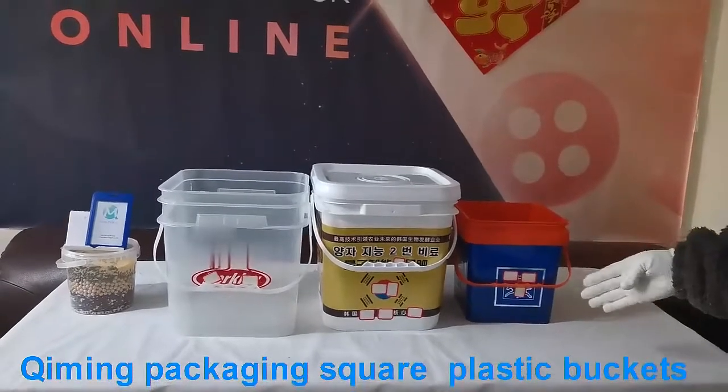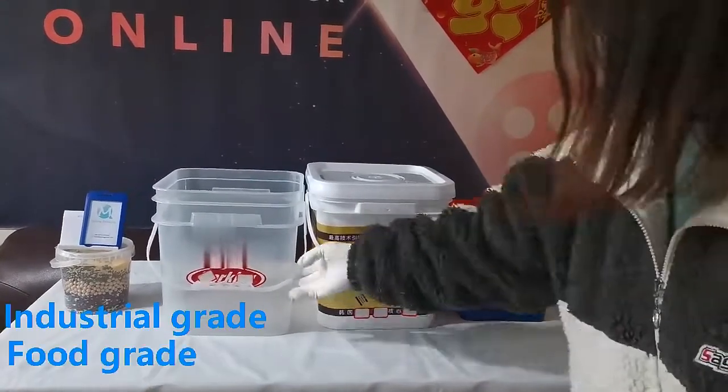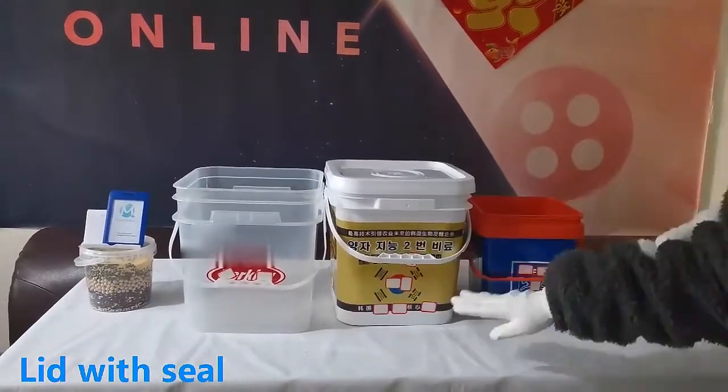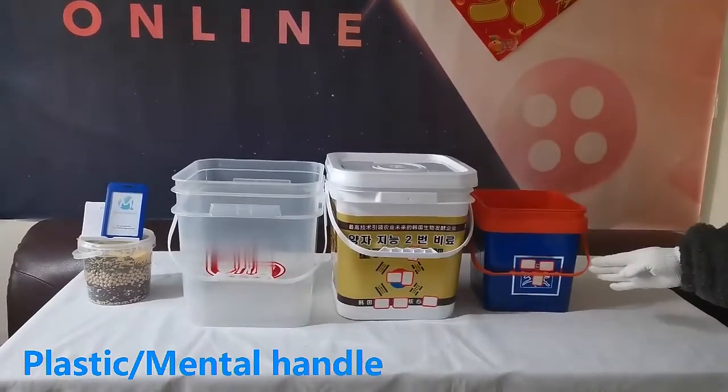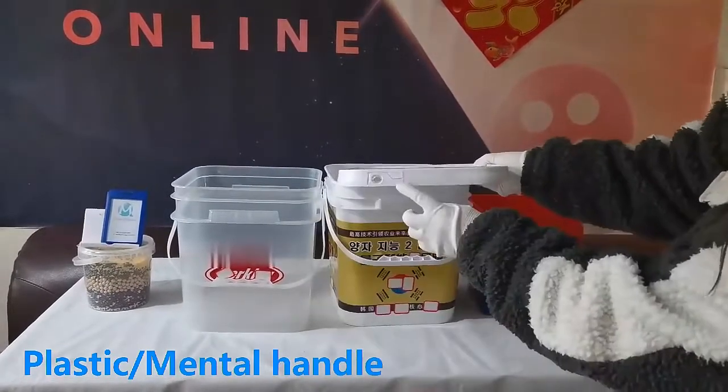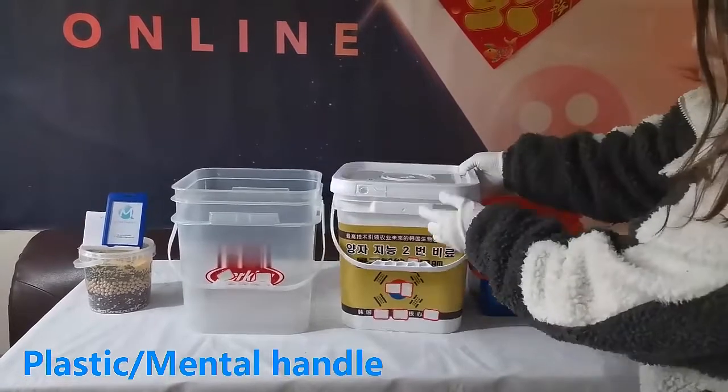This is a square plastic bucket produced by Kimming Packaging. It is made of food-grade and non-food-grade materials. The plastic bucket comes in transparent and non-transparent colors. The lid strip cover is designed with good sealing performance.